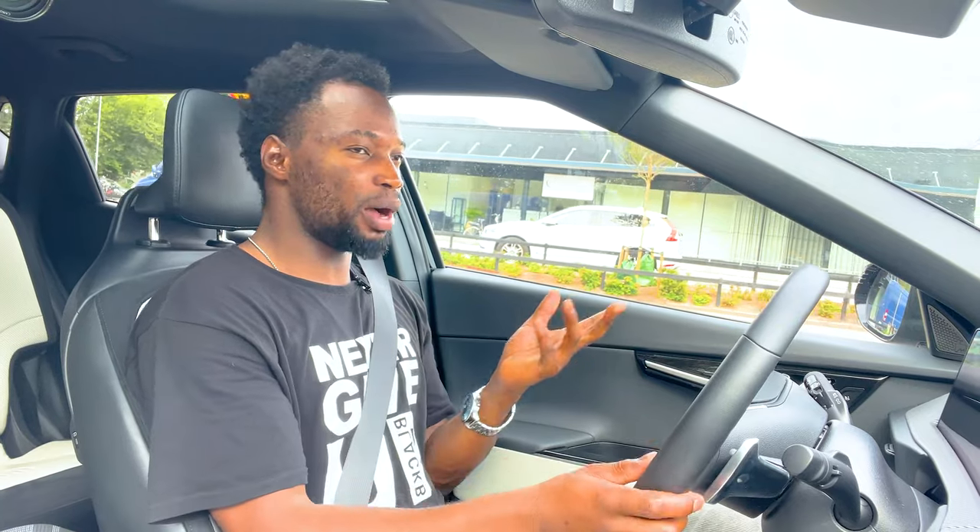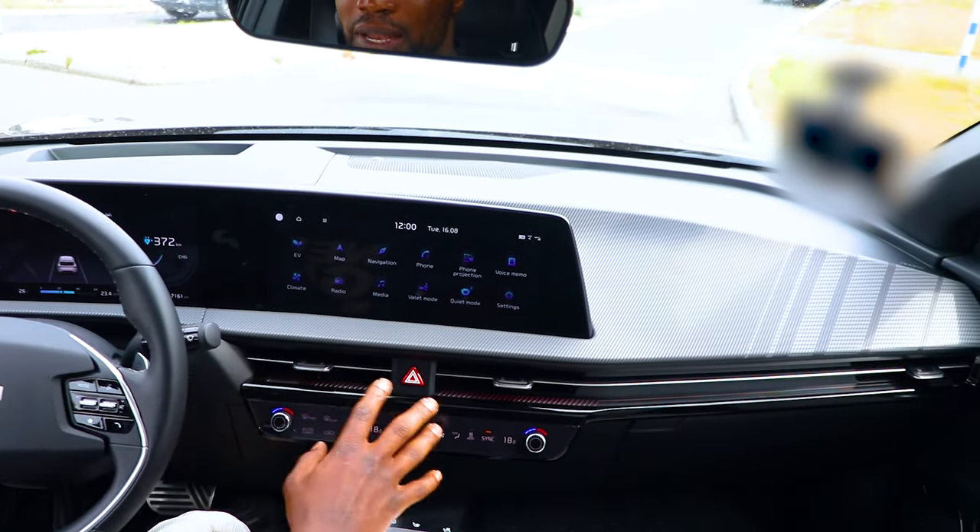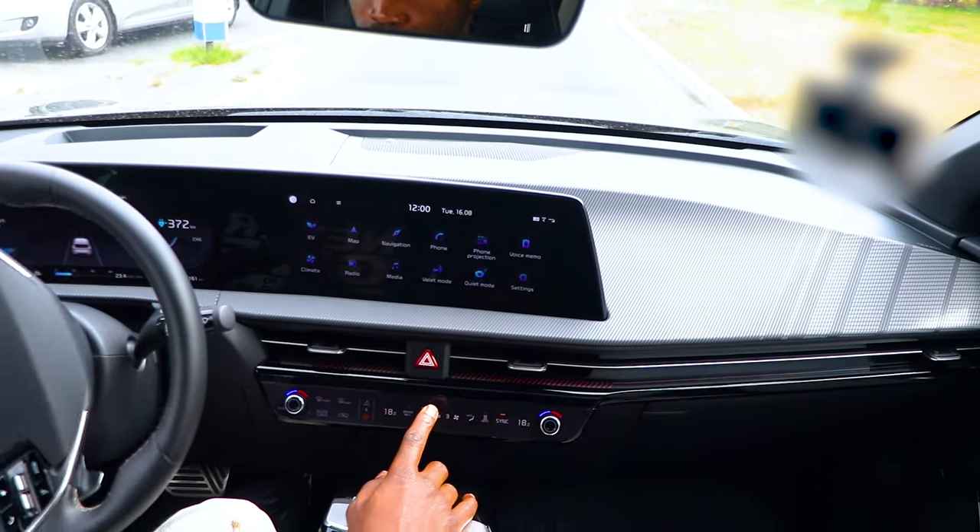The Kia EV6 is a nice daily driver that I actually enjoy using every day. This GT Line has about 340 miles of electric range, but in the real world you'd get around 250–280 miles depending on driving style. It's been designed to feel more like a normal car, so if you're coming from internal combustion engines, transitioning to this EV is going to be very easy. Unlike the Tesla, there are physical buttons here alongside the screen.